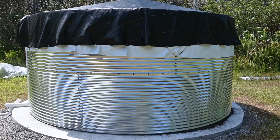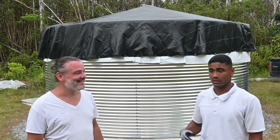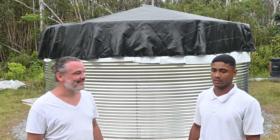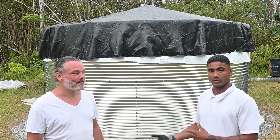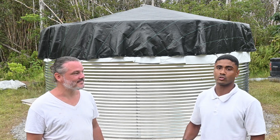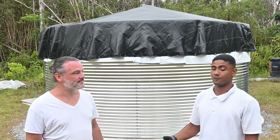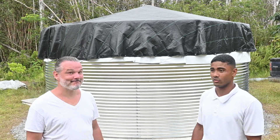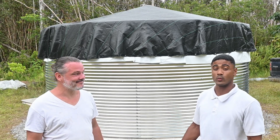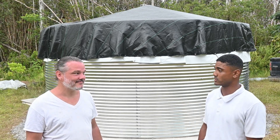What kind of maintenance does something like this take? We provide monthly maintenance. We test the alkalinity and the pH level of the water, and based on that we treat it with either bleach or baking soda, whatever it needs, or both. Ideally that's once a month, or more — it rains a lot here, so you might want to check it maybe twice a month. For about 10,000 gallons, it takes about two and a half cups of bleach.